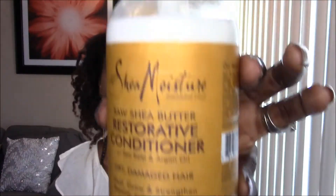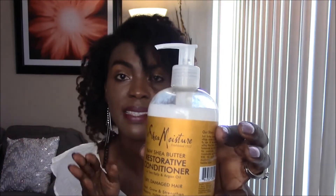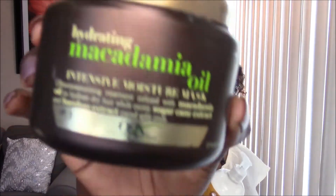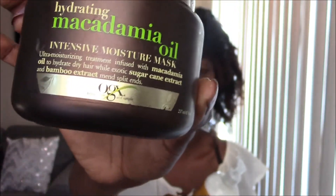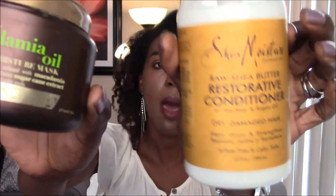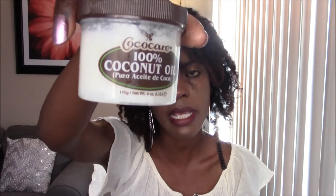This is what I use for deep conditioning, but I actually mix it with other products. I mixed it with the hydrating macadamia oil hair mask, also used for deep conditioning. So I mix my Shea Moisture reconstructive conditioning cream with the macadamia oil hair mask. I also add a little bit of 100% coconut oil, because oil is definitely good for your hair.